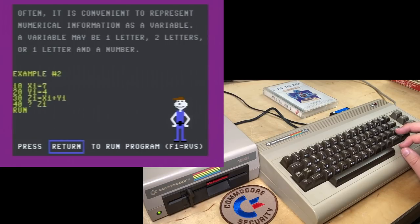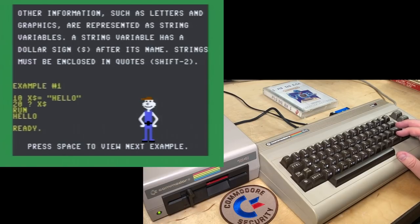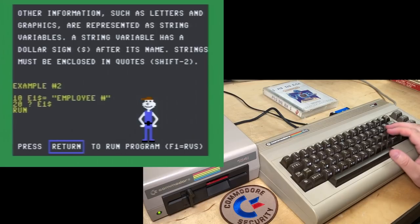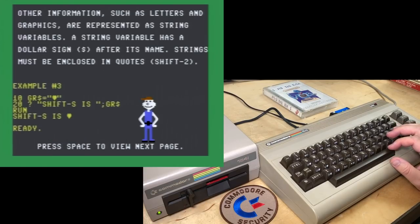Example two: X1, Y1, and Z1 = X1 + Y — 11. XX = 7, everything equals 11. 'Other information such as letters and graphics are represented as string variables. A string variable has a dollar sign after its name. Strings must be enclosed in quotes.' HELLO — constant string data must be enclosed in quotes. There are other functions you can use. E1 — employee number. GR equals GR string. Fair enough.